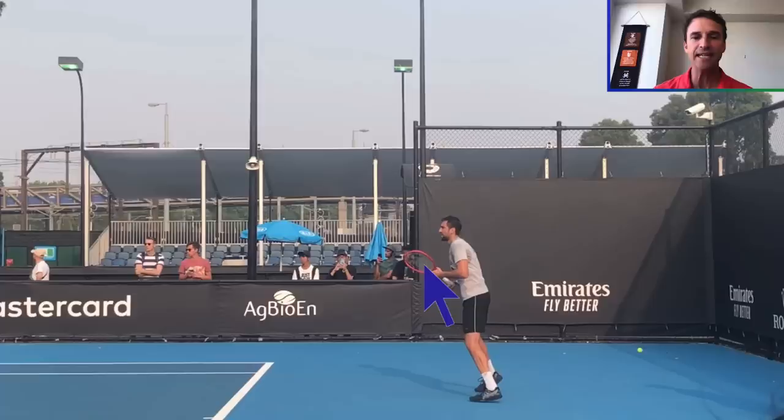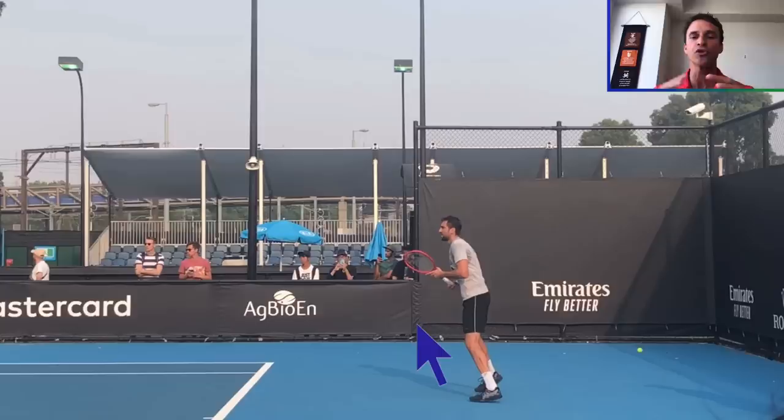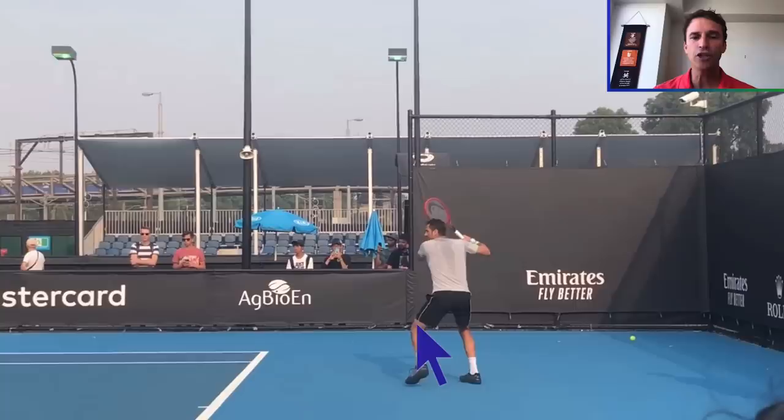His racket head is tilted — notice the racket head tilted, it's not on edge. The reason being is that he's holding a semi-western grip, and when you hold a semi-western grip on the forehand, it's going to naturally tilt. What I love about this first step is that his arms are relaxed and bent by the side and his racket is tilted. This shows relaxation before he begins his swing. A lot of players are just way too tight when they swing the racket. If you start tight, you're probably going to finish tight. That's the first step.